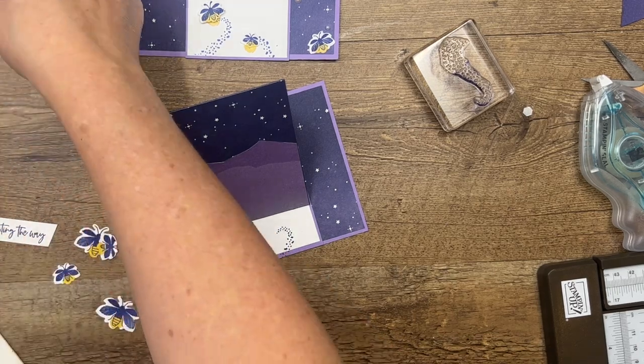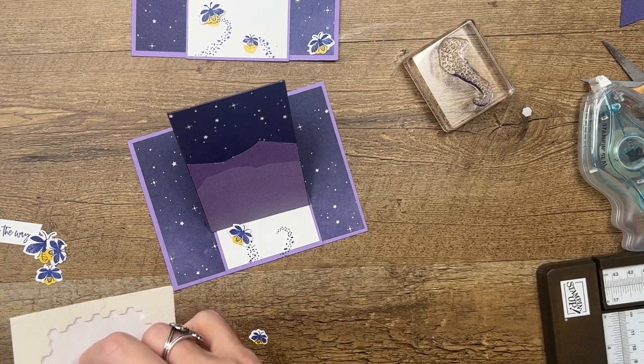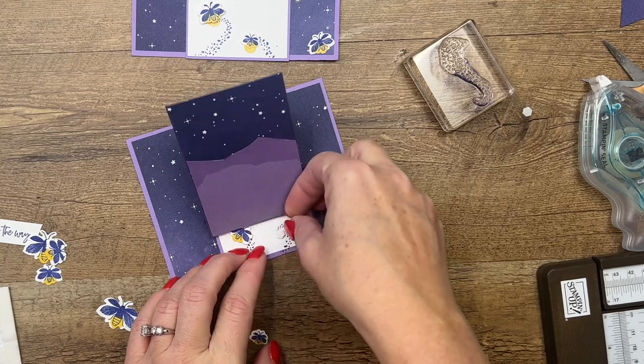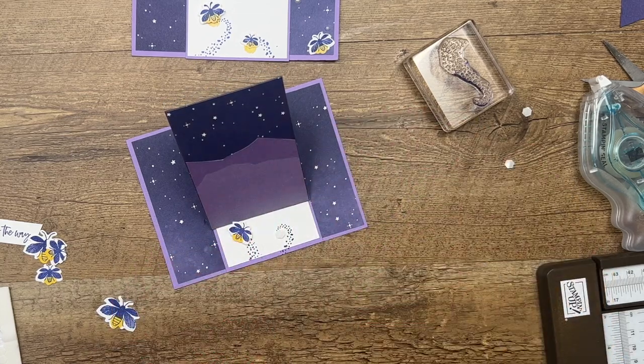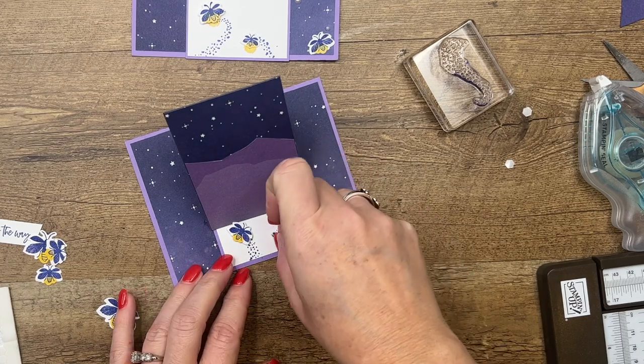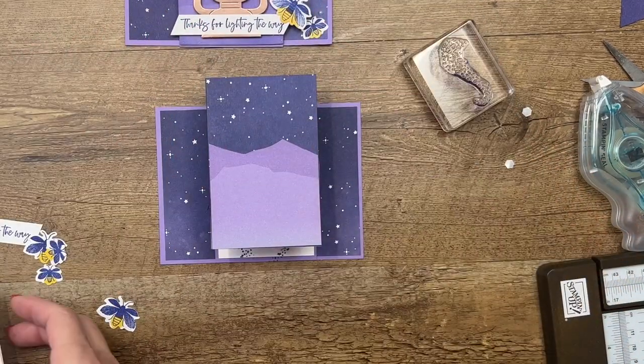Now this teeny tiny one — it's just so tiny, I have a hard time keeping up with it. We'll put that one on a dimensional, right there. I like to have them flying different directions, so we're going to have him kind of going that way. Now let's put our lantern on the top.